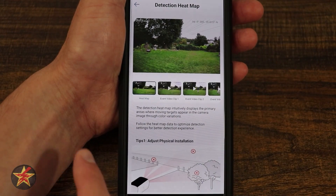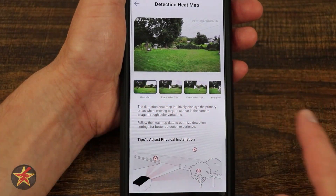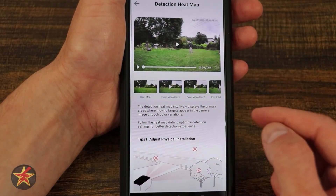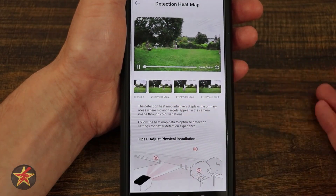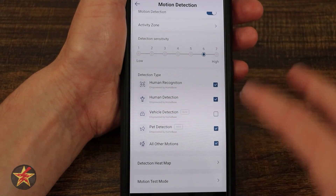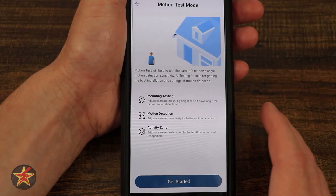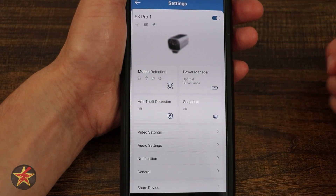Coming down, we have detection heat map. This heat map helps you understand where specific triggers are coming from so you can get a better idea of where it's picking things up. You can see a bunch of events where I was walking around. It helps you manage — maybe you should change your camera settings, set up some activity zones, things like that. And then you've got your motion test, so if you need to figure out if your mounting position will actually trigger anything, you can test it.